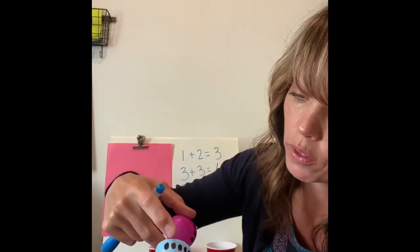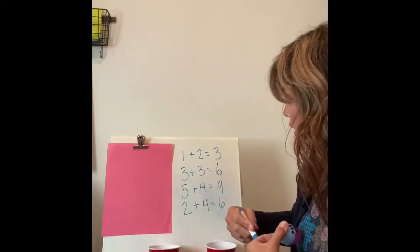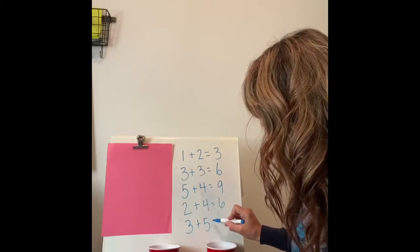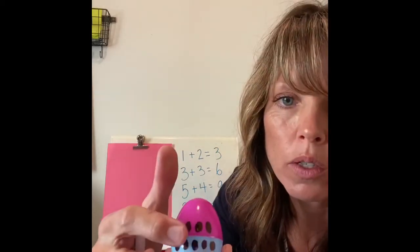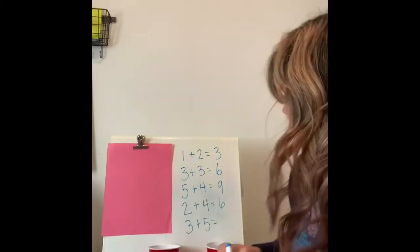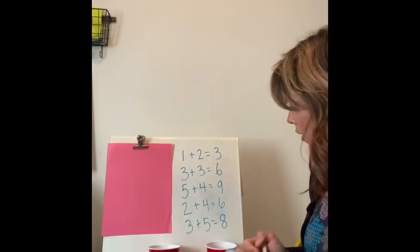And one, two, three, four, five on the bottom. So our addition sentence is going to be three plus five equals... let's add them all together: one, two, three, four, five, six, seven, eight. Three plus five equals eight!